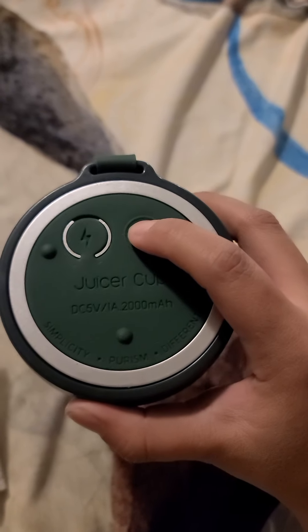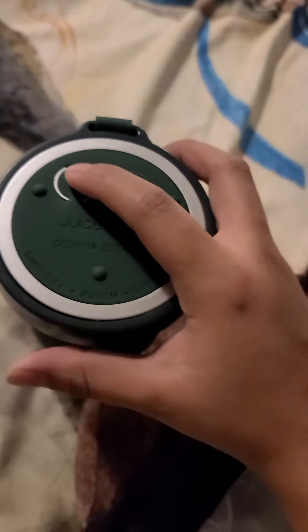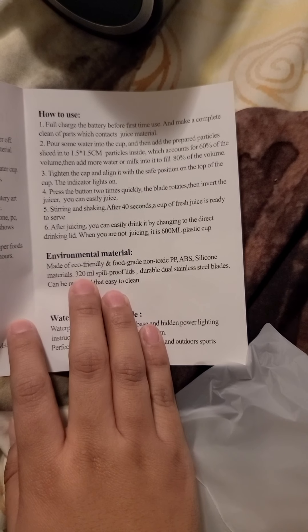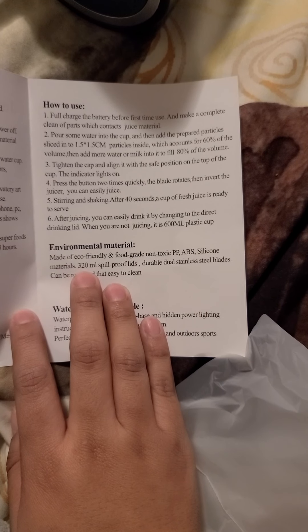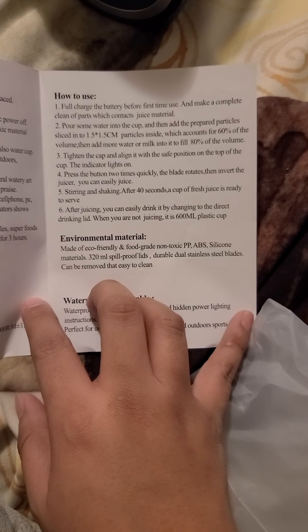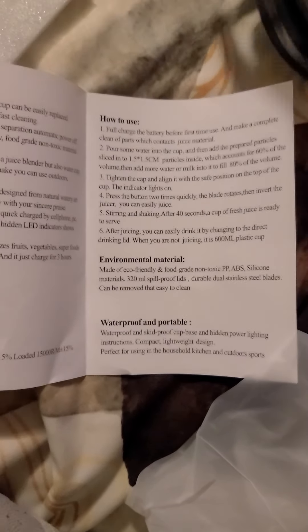Let me turn it on. I'm not sure how to even get it started. Let me read the instructions. It says: fully charge the battery before you use. Pour some water into the cup and then add prepared ingredients to 60% capacity. Add more milk or water until it fills to 80%. Tighten the cap in line with the safe marker. Press the button two times quickly — the blade rotates — and invert the juicer. So you have to press it two times.